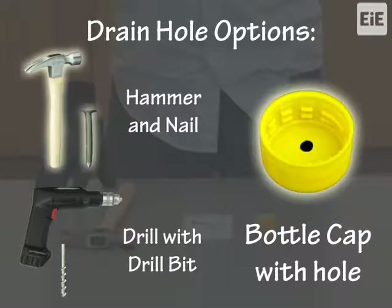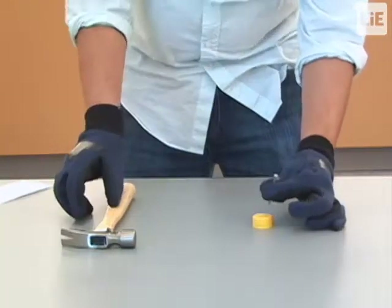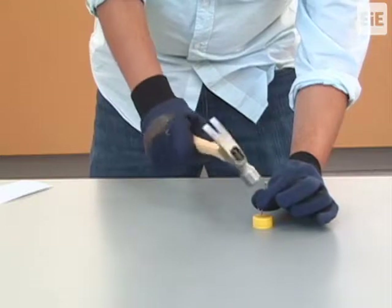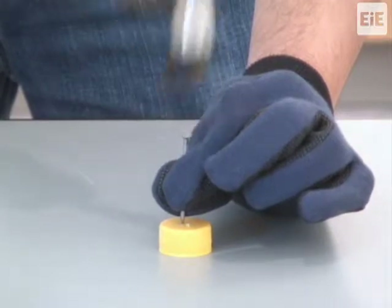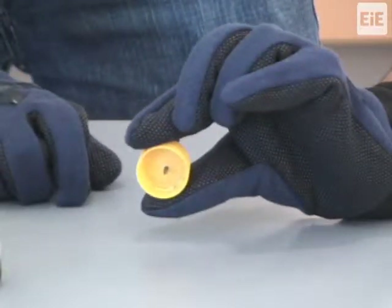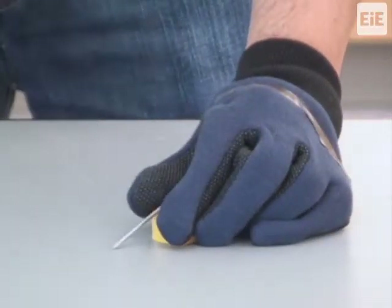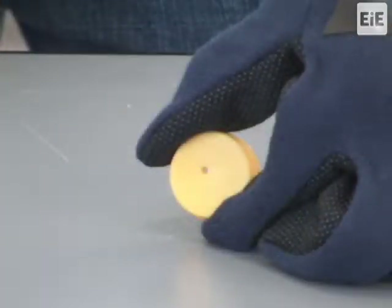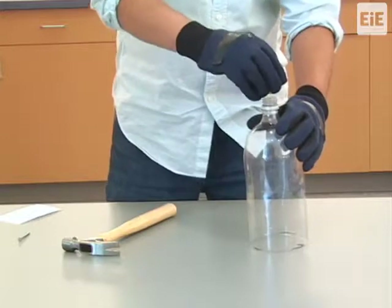To use a hammer and nail to make the hole in the cap, rest the bottle cap on a flat surface with the threads down and facing the surface. Center the nail on the face of the cap and carefully tap the nail with the hammer. Stop hammering once the nail passes through the cap. You might need to use the claw of the hammer to remove the nail from the cap. Screw the finished cap with the hole onto the threaded neck of the bottle.